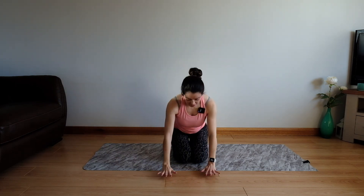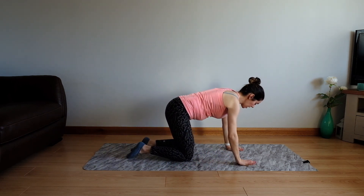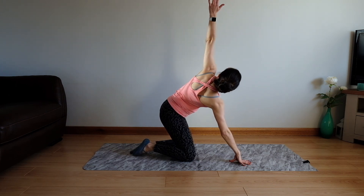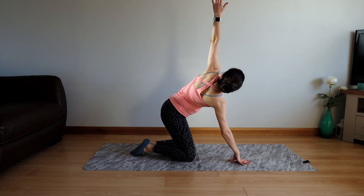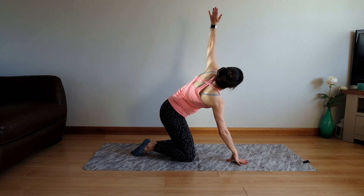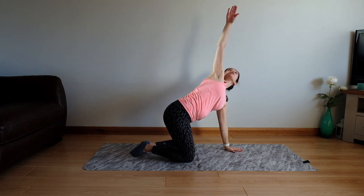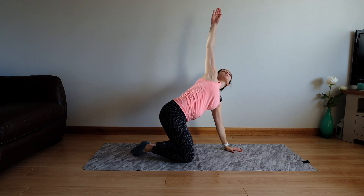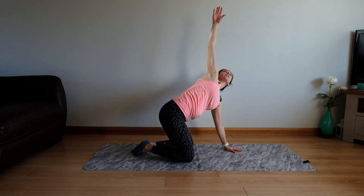Come back to your hands and knees for our last one — we're going to take our thread the needle to get a bit of rotation through the upper body. You're going to take one hand and slide it underneath, then look round up to the ceiling, look down and low, and lift up tall. Taking one more and lift, then we'll switch to the other side. Threading down, get your shoulder as low to the floor as you feel able to. Taking a breath in and a breath out. Last time and lift.